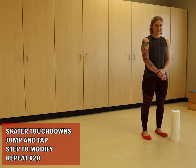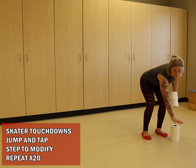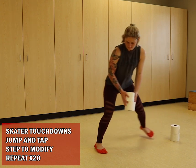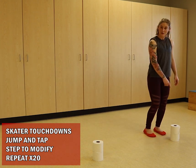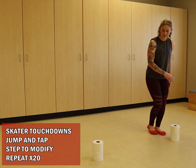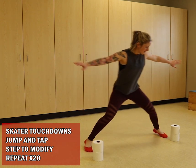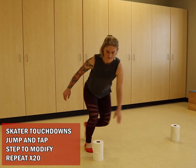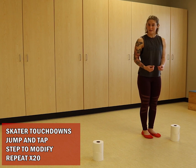Exercise number one in your 10-minute AMRAP is going to be skater touchdowns. You're going to take two rolls, place them on one side, place the other two on the other side. You're going to be jumping or stepping from one side to the other. Option one: step and tap — that would be one rep. You're going to go until you get to 20 reps.